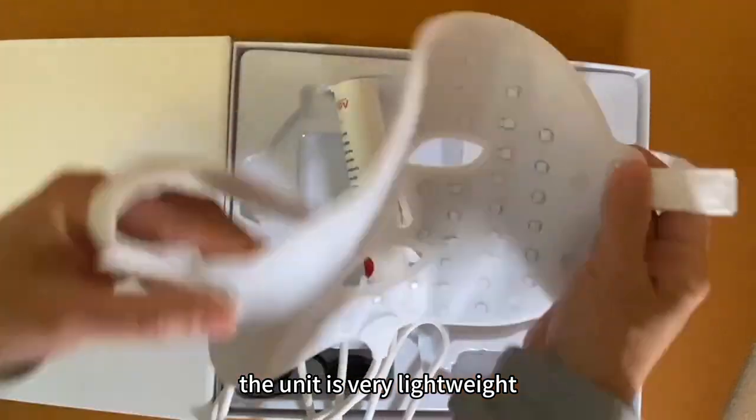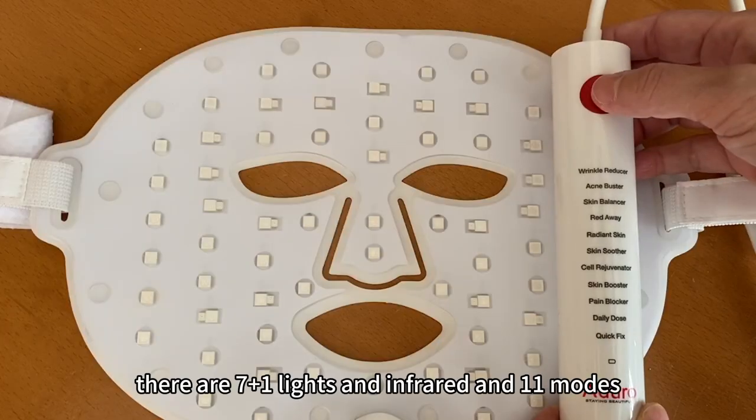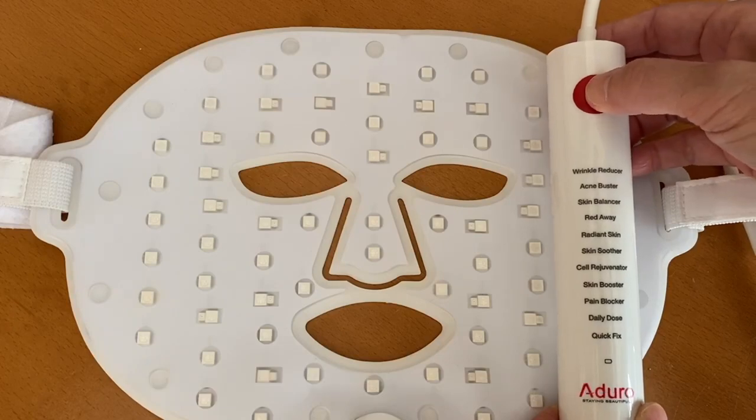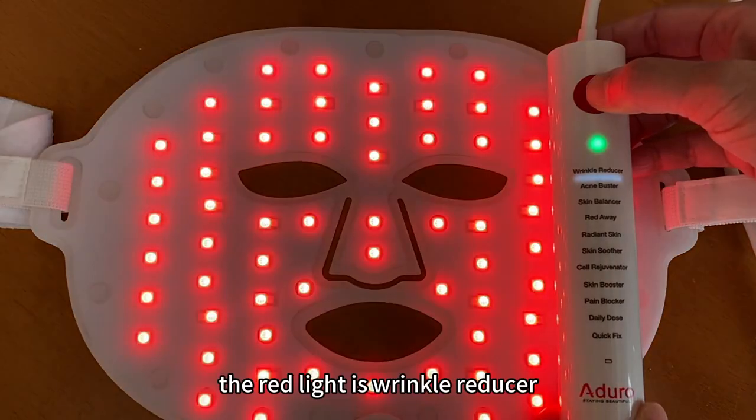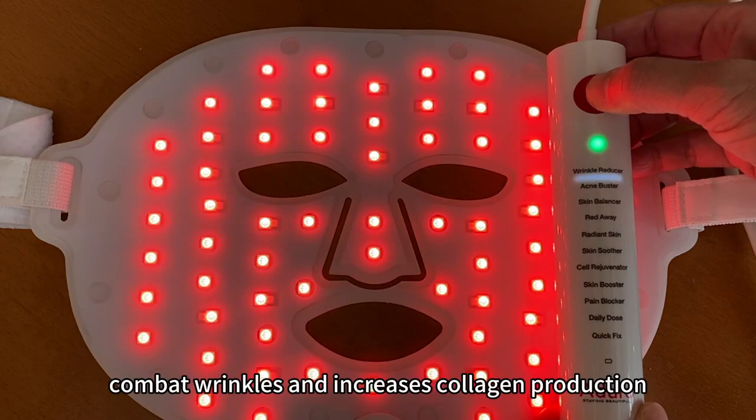The unit is very lightweight, thin, flexible and smooth. There are 7 lights and infrared and 11 modes. The red light is the wrinkle reducer for anti-aging. It combats wrinkles and increases collagen production.